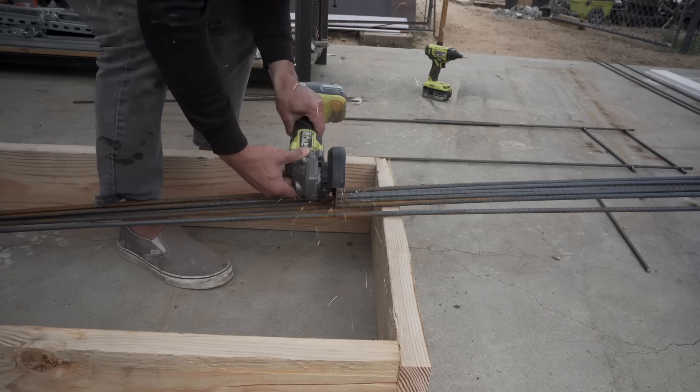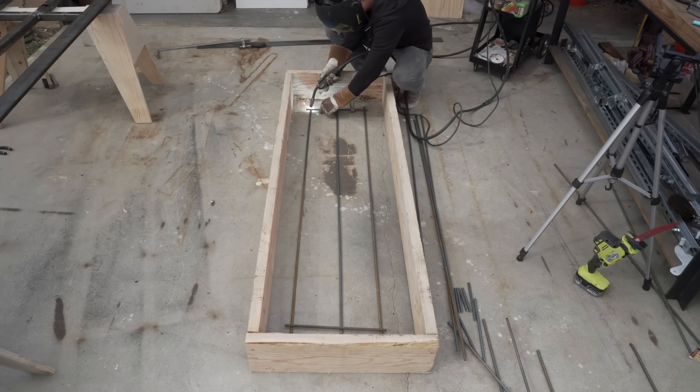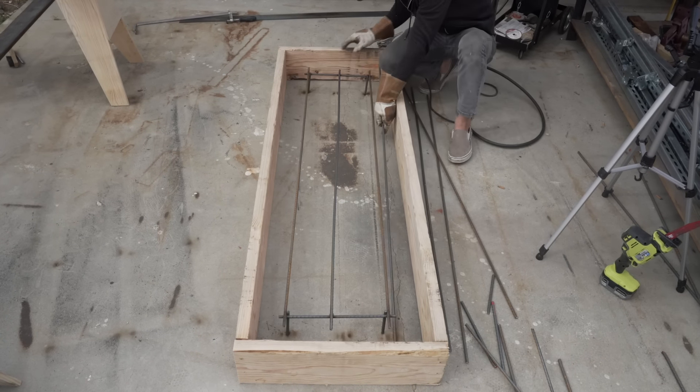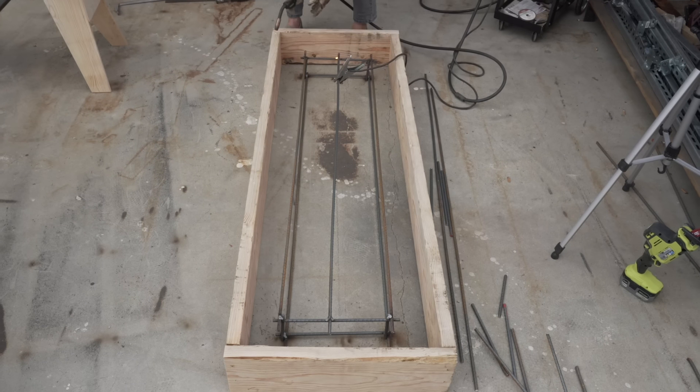This cantilever design is going to load the concrete in both tension and compression, so I want to make sure to use adequate reinforcement. Most people just cut rebar and use wire to hold it together, but I already had the welder out and for me it's a little faster just to weld everything together.